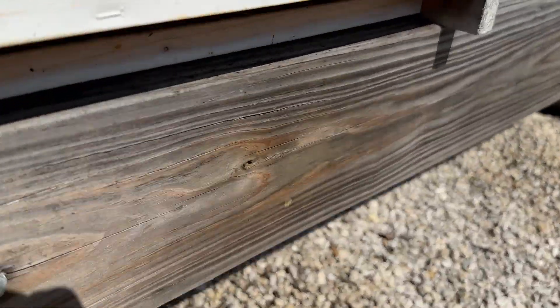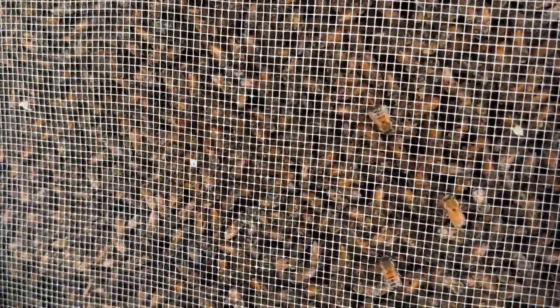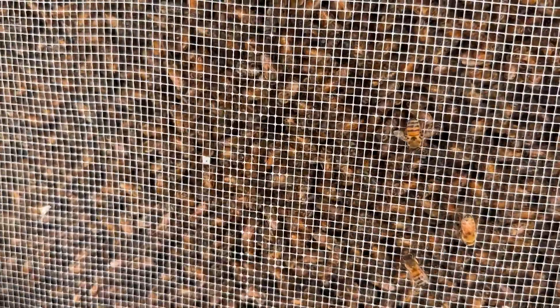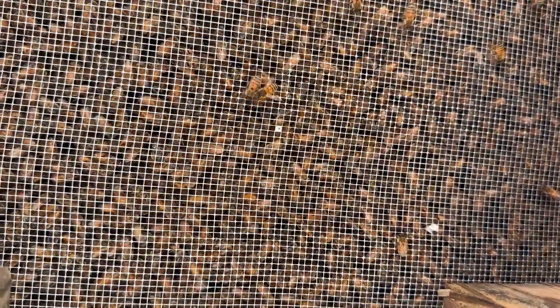I want to show you the underside of this hive through the screen bottom board. There's a lot of activity, but not a lot of fanning underneath. The bees are largely just fanning through the entrance of the hive — they're not really fanning underneath the screen bottom board. That shows they're really not stressed and not overheating. Lots of bee activity, but the fanning is pretty much just happening at the front of the hive.